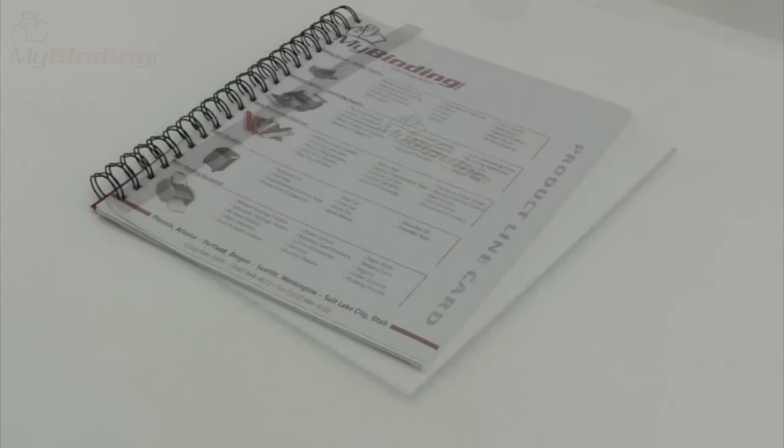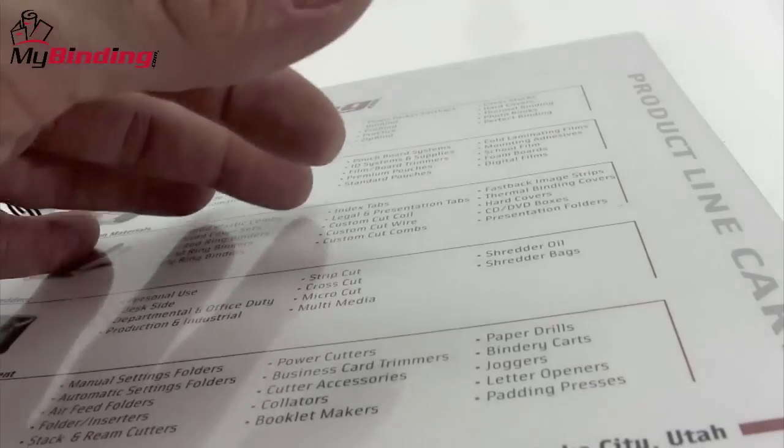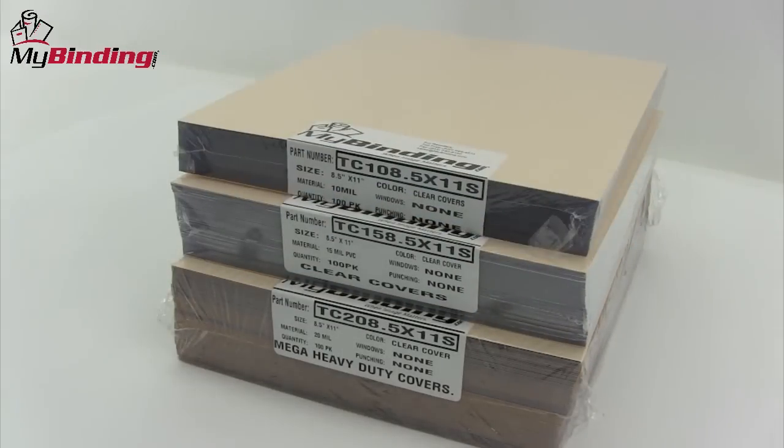Welcome to MyBinding video. Regardless of the bind you use, clear covers are one of the most popular options for covering your projects. And here at MyBinding, you're covered with our great selection.